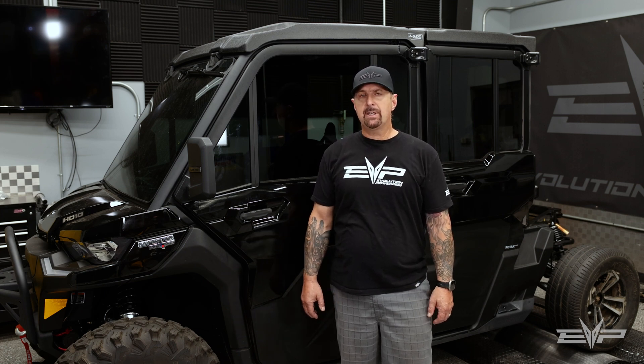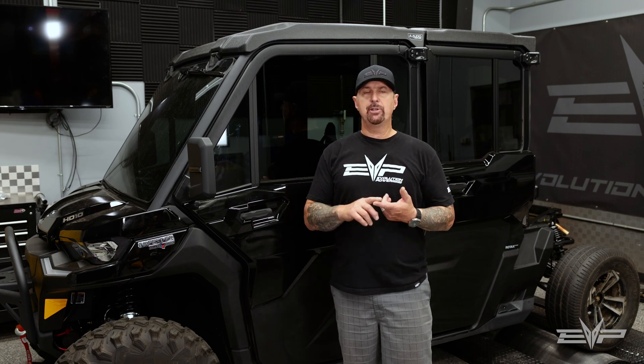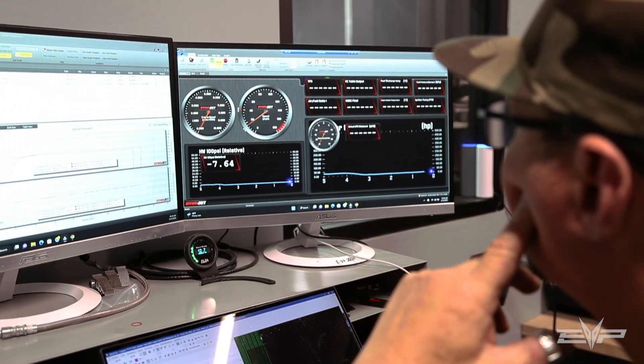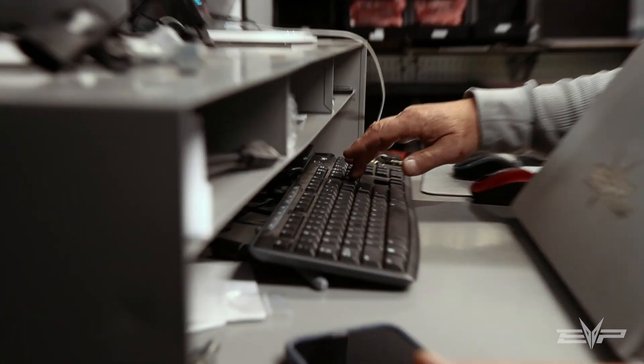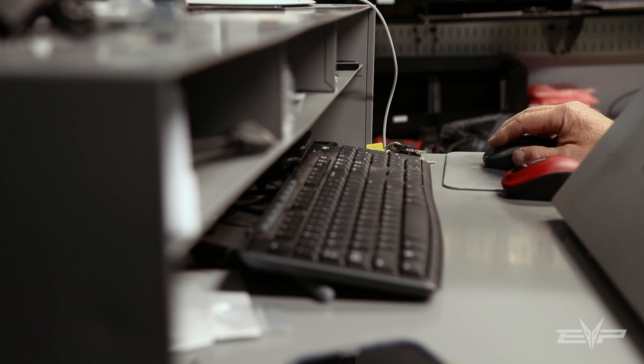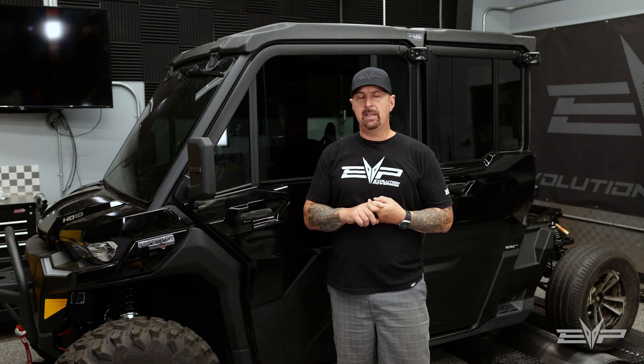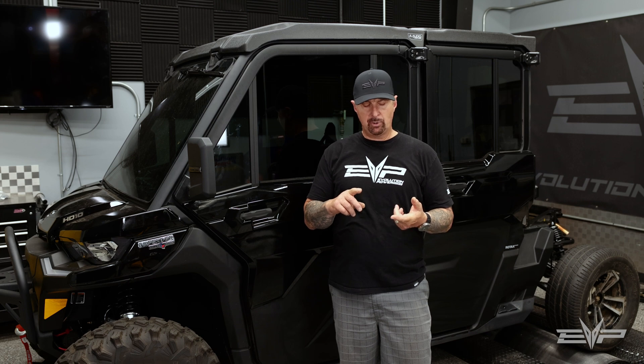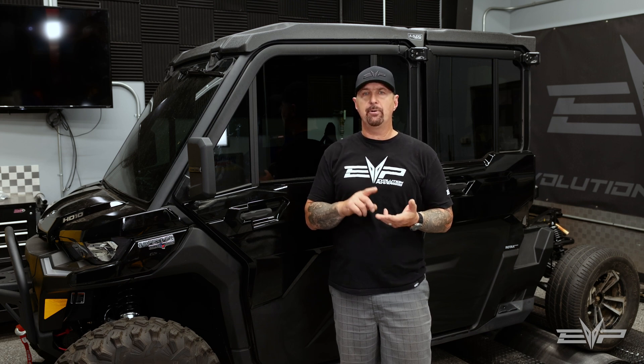What it consists of is a big injector package, electronic boost control, and different fuels that we can run besides just pump gas. Right now we have a 91 octane pump gas tune for the standard kit. Now you'll have the choice of 91, 110, or E85.